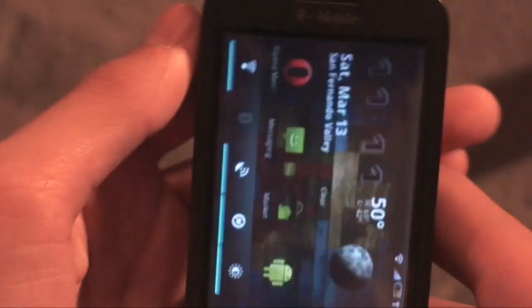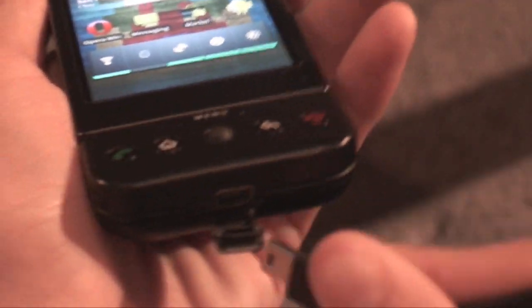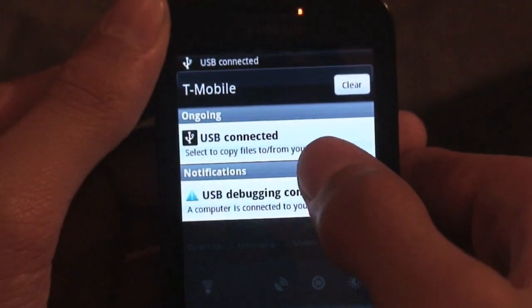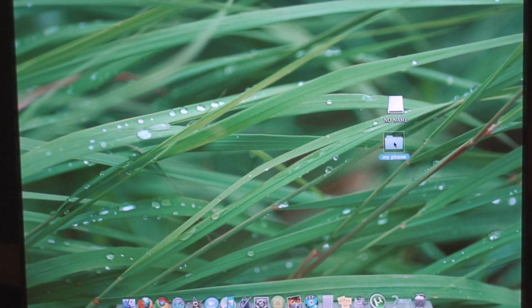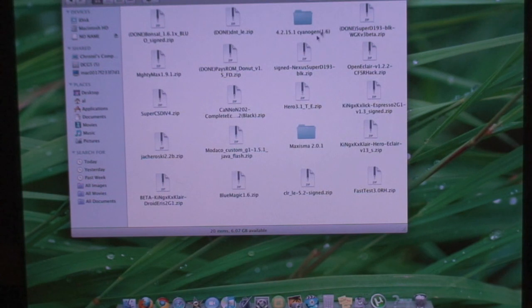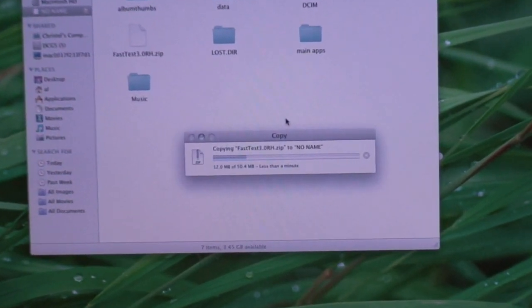Now let's go over how to get this ROM on your phone. Go to the link in the description and download the ROM. Then unplug the USB cable from the phone, grab your USB cable and plug it back in. Scroll down the notification bar, tap USB connected, hit mount, and go to the computer. Find the Fast Test 3.0 with 10MB RAM hack file and drag it onto the root of your SD card — it's a 50.4MB transfer.